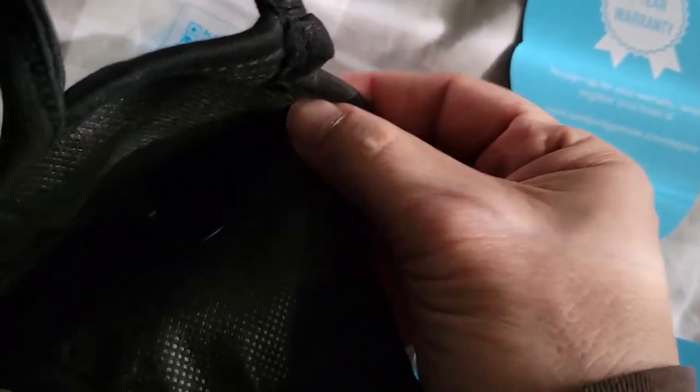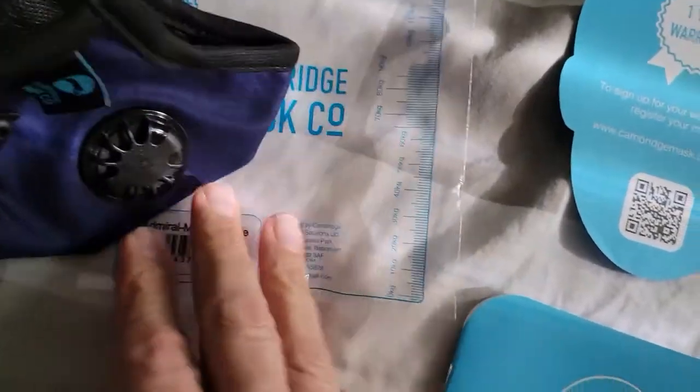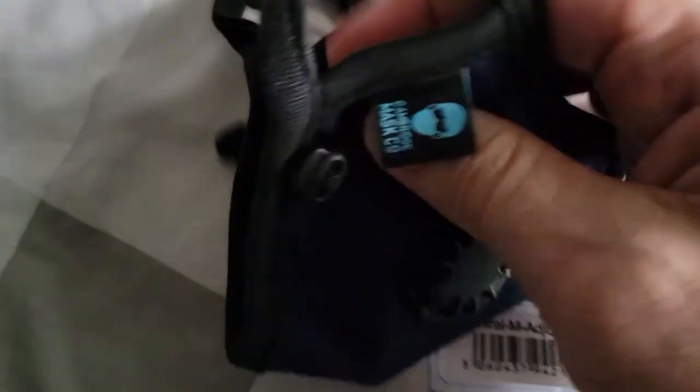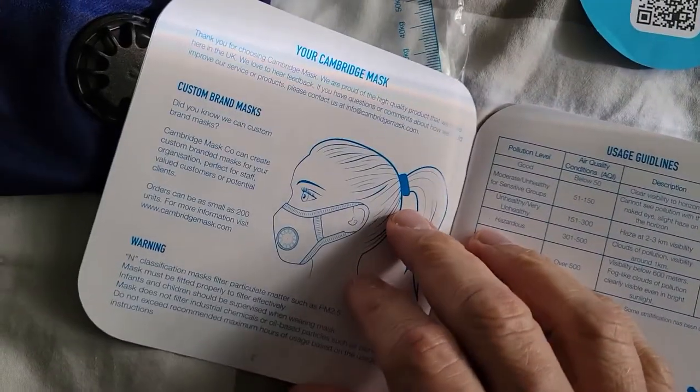I imagine the foam nose seal would probably go on the inside, because that's the stiff part where you need to clamp around your nose. Unfortunately, this strap — I guess it attaches here, but the manual doesn't tell you how to do that.